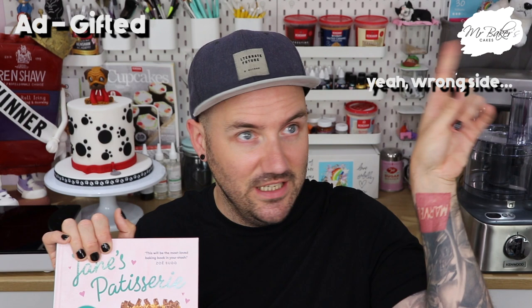I was actually sent this copy by Jane's publisher, so thank you very much to them - I'll put the gifted disclosure on screen - but I would have bought it anyway because it looks absolutely amazing. What I love about Jane's recipes is that she tests them and tests them until they are absolutely perfect. Every single one I've ever used has come out brilliantly, and I'm really looking forward to getting stuck in. So in this week's video we're going to have a go at one of the recipes in the book and put it to the test.